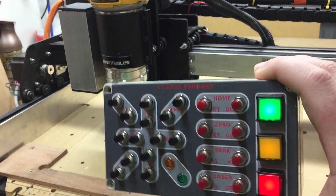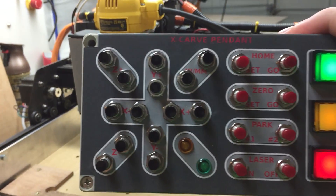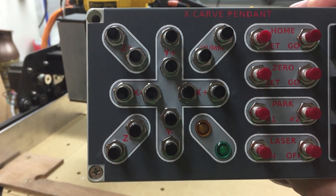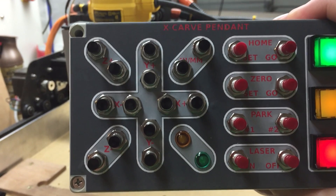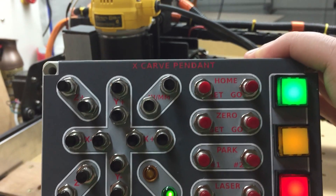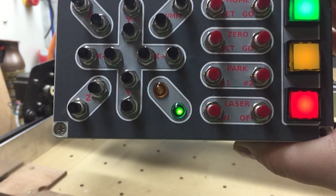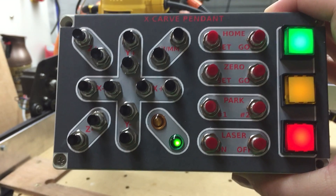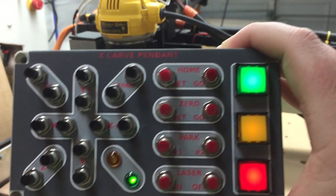The first one was just a breadboard sitting on the desk. You can see here we have on the left the Z up and down, on the far left the Y up and down, down the center, and the X across the middle. Then we have inches and millimeters in the top right, and two indicator lights.